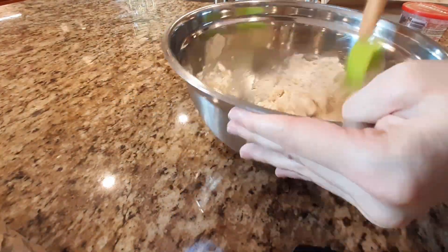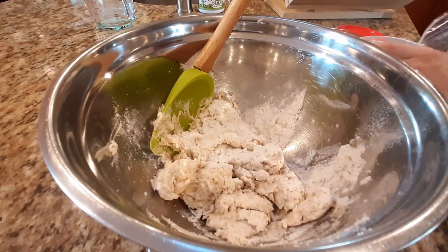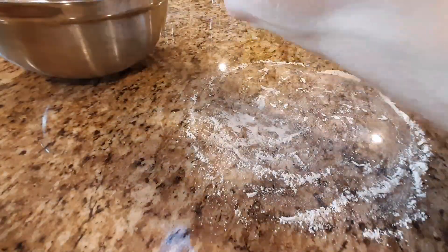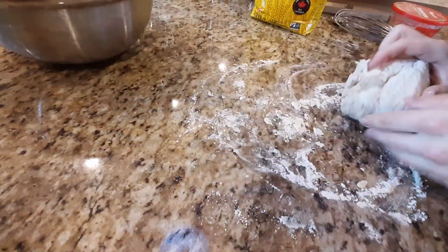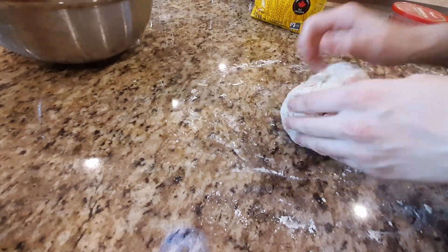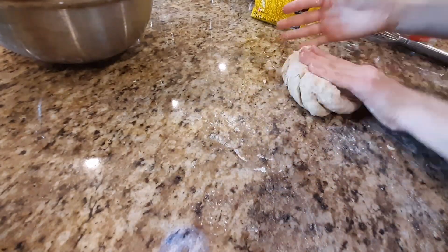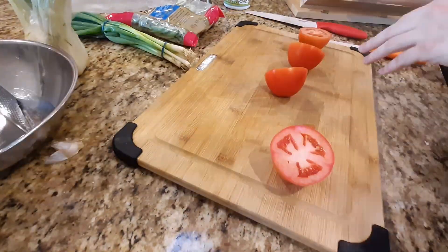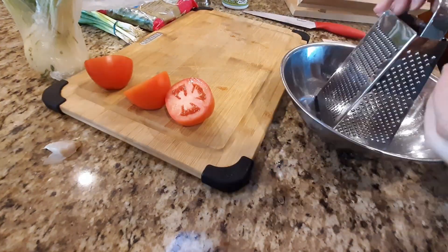Next, in a large bowl, whisk together two and a half cups all-purpose flour, a cup whole wheat flour, and two teaspoons of kosher salt. Then make a well in the center and put in your mixture. Once you have a shaggy dough, sprinkle on one quarter cup of parmesan cheese, then turn it out onto a lightly floured surface and knead it until slightly springy. Now let it sit for an hour and a half to rise in an oiled bowl.